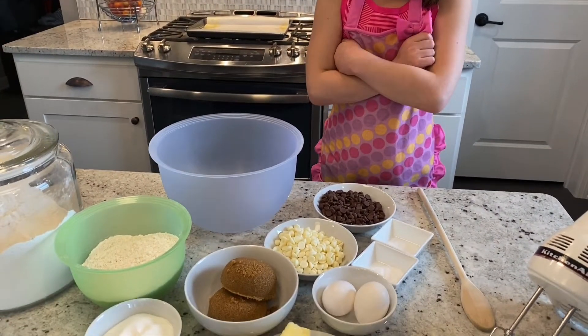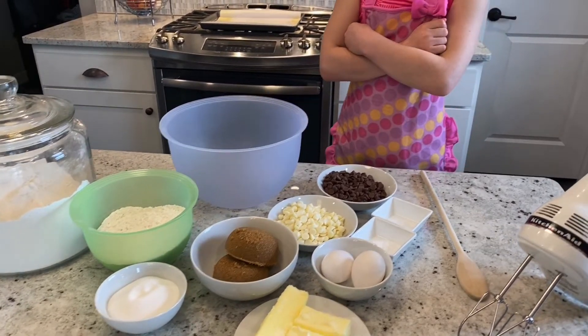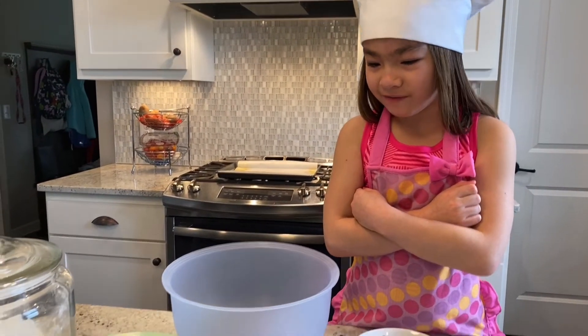Bars. What do we got down here? So we got the eggs, the salt, the baking soda, we have white chocolate chips, the normal ones, the brown sugar, the butter, the sugar, and flour.